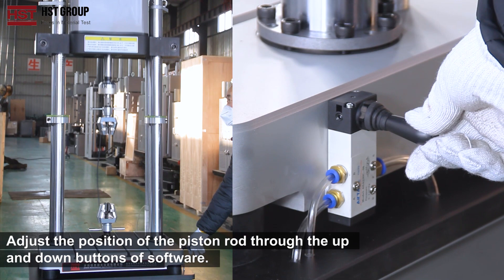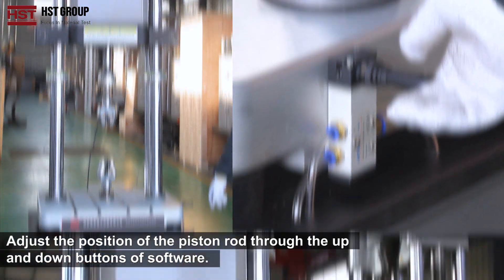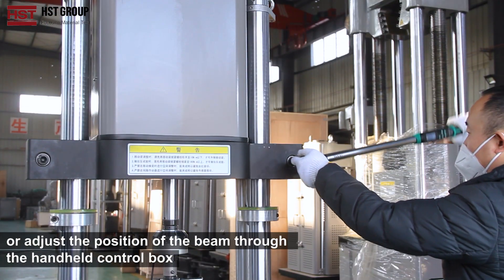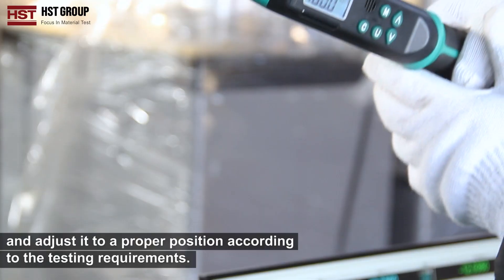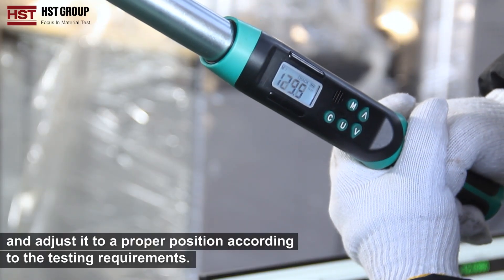Adjust the position of the piston rod through the up and down buttons of the software, or adjust the position of the beam through the handheld control box, and adjust it to the proper position according to the testing requirements.